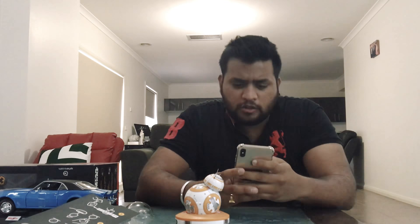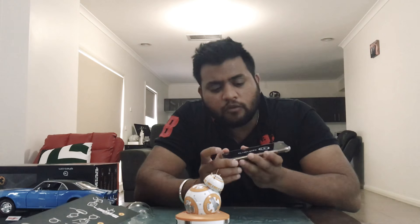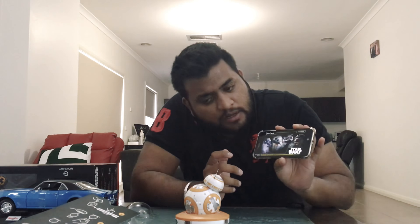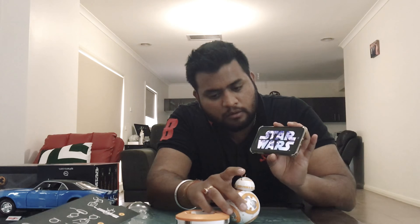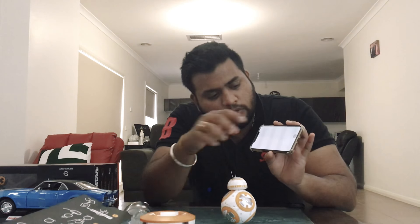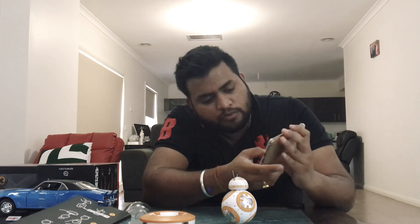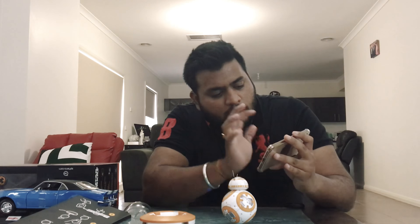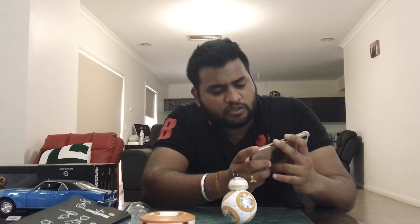Let me just try and connect my phone to the BB-8. All right, so we go to the Star Wars app which is Sphero, and you have that Star Wars sound. Let me just put the charger on.